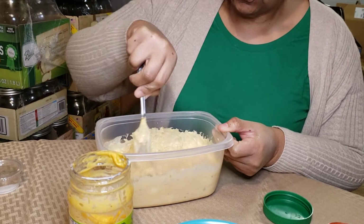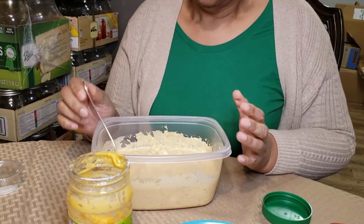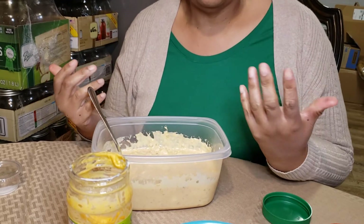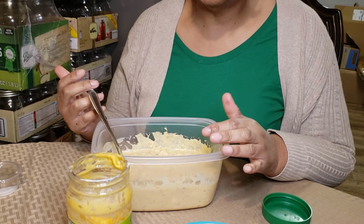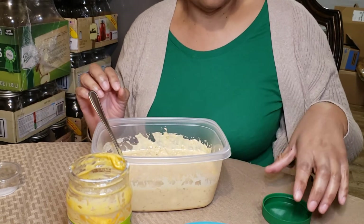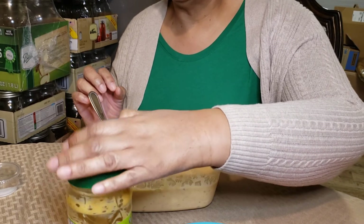Now if this is too soupy for you, you can always add some more eggs. A lot of times I'll add onions to it, and if I had some chopped celery I'd add chopped celery. You make it as fancy or as plain as you like. You put in what works for you and what you know your family will eat.